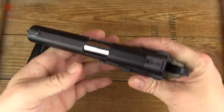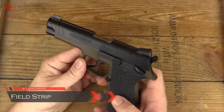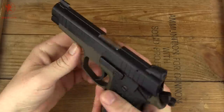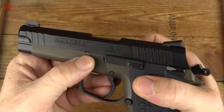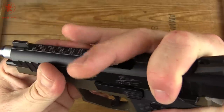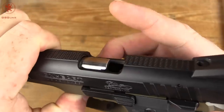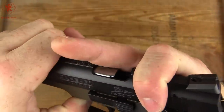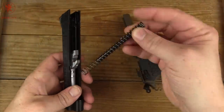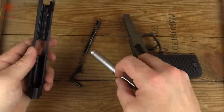Next we'll field strip it and take a look inside the gun. Field stripping the Lionheart is not unlike many other guns — you want the hammer back. The instruction manual says to also have the safety on, and you want to make sure it's clear. Then pull the slide back until this notch aligns with the pin, push the pin out, and the slide comes straight off. We have an uncaptured recoil spring on a steel guide rod, and then our barrel comes out.